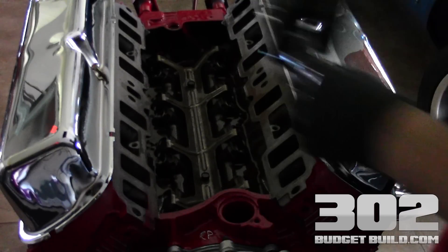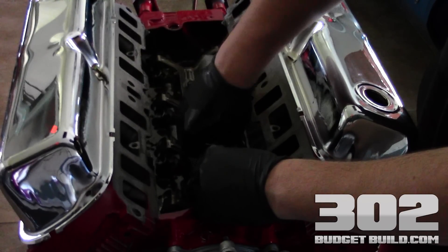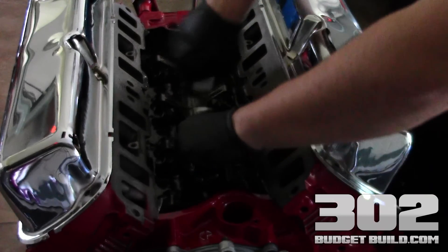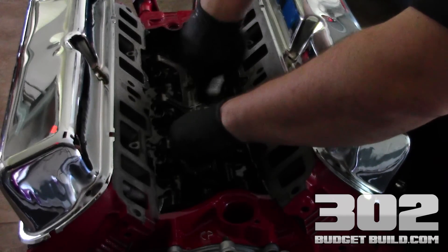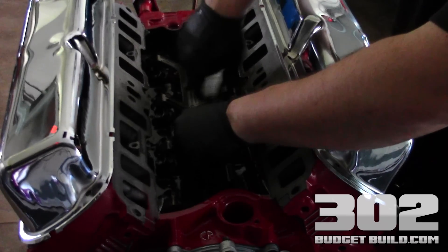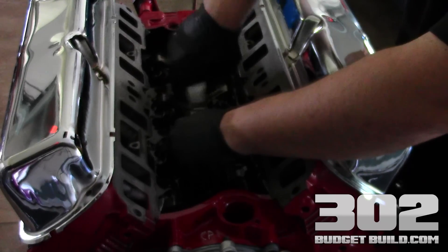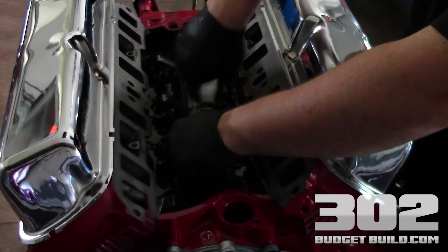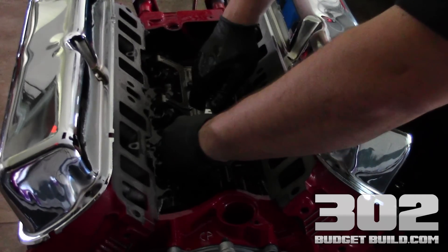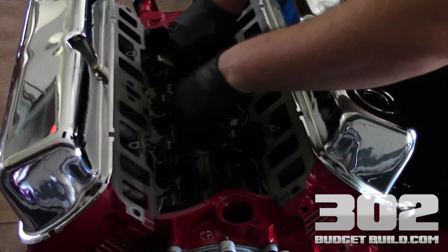We've got a 7/16 wrench and we're carefully coming in here to torque it down. Don't go smacking the wrench into the heads — you don't want to nick anything. The key to all this is just taking your time and not being in a rush. If you know you're going to be pressed for time, don't do it, because the end result will be desirable if you do this the right way. The screws are a little long, but there we go — now we've got tension. Just go a little extra, about a quarter turn extra, and do the same thing on the other side. And that's going to wrap up the installation.